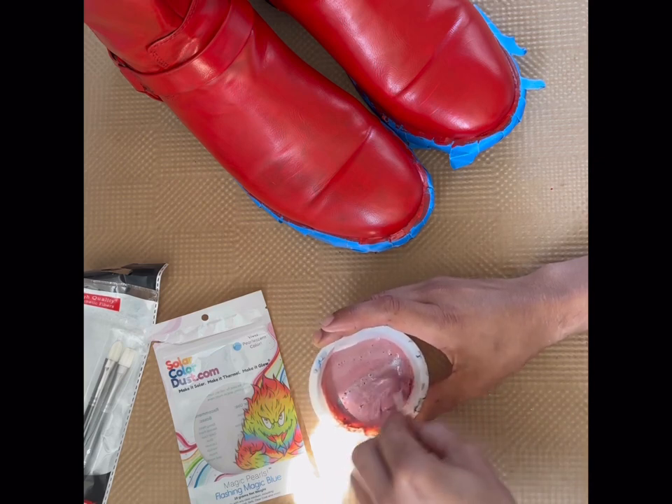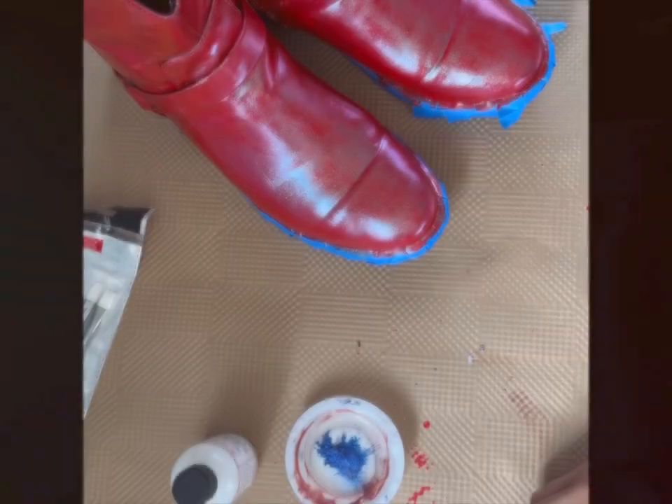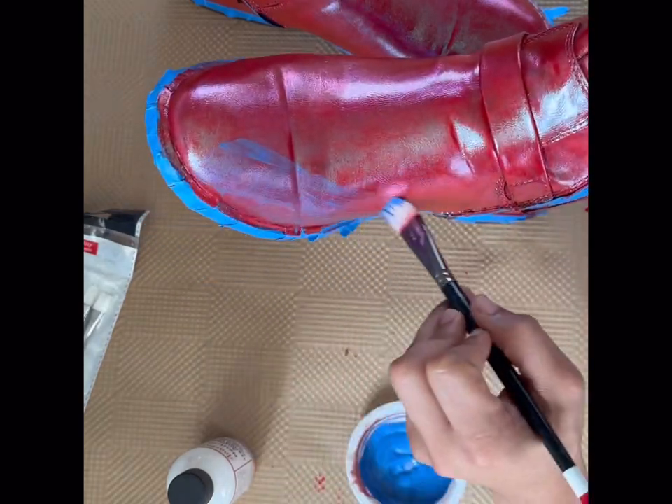Then I mixed in some neutral base with some of the pigment and went in on that about three times. You can see it here after a few coats. Then I alternated to the other one, doing about six coats altogether.